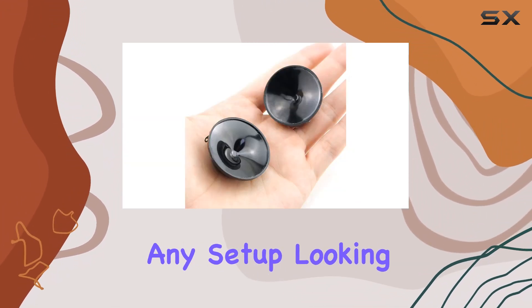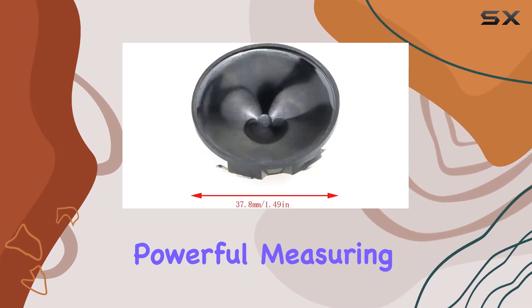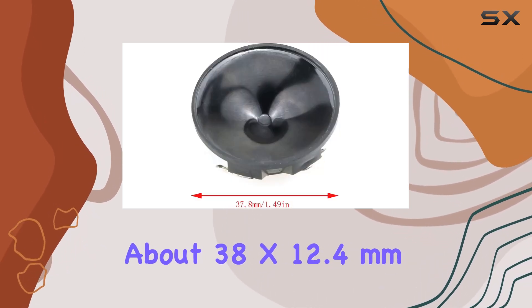The ABS shell material not only adds to the durability but also ensures a sleek, modern look that fits seamlessly into any setup. Looking at the specs, the size is compact yet powerful, measuring about 38 by 12.4 millimeters.